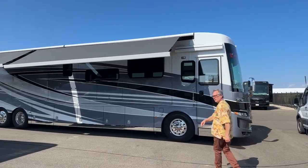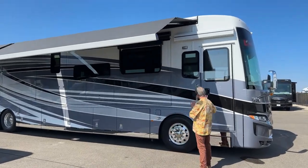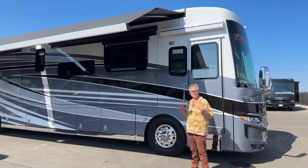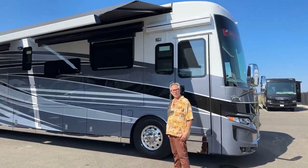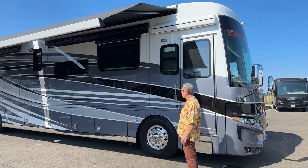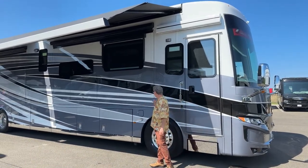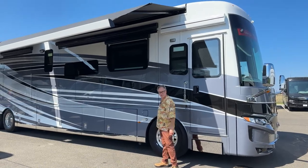My name is Steve. I'm with TransWest Truck Trailer RV. Today we're going to show you the Mountaineer, the 4551 — a beautiful coach with an amazing color scheme on the exterior. You've got the grays, blacks, and whites.